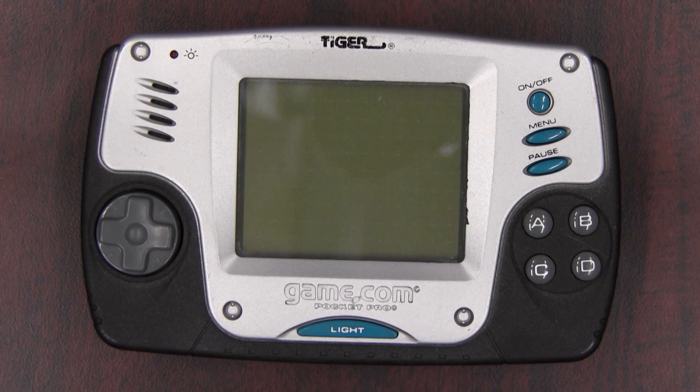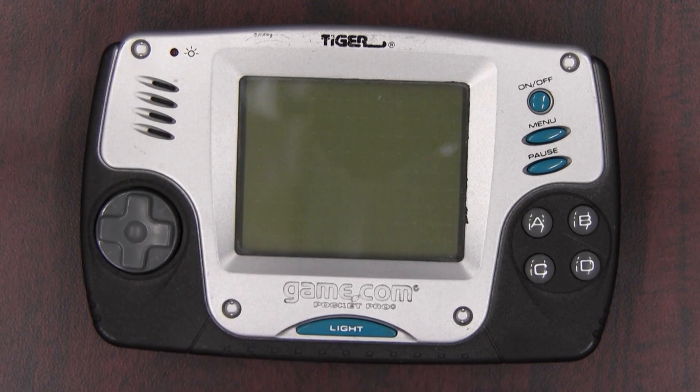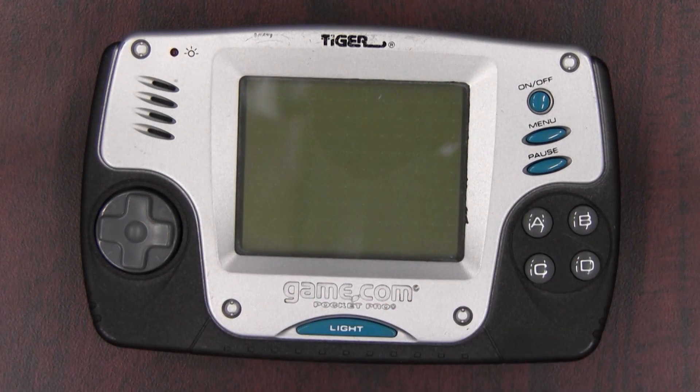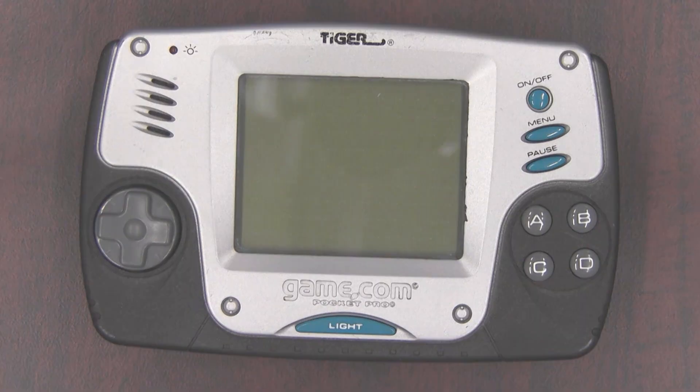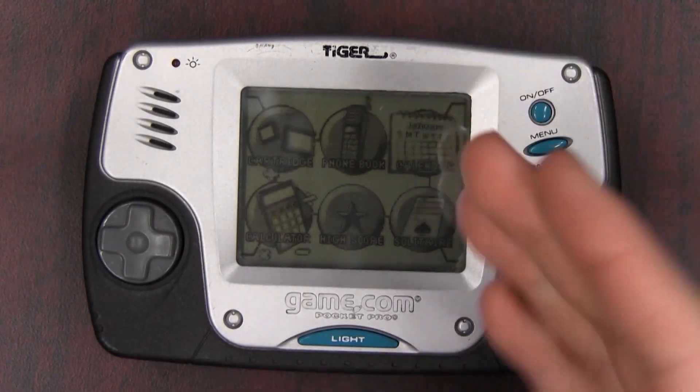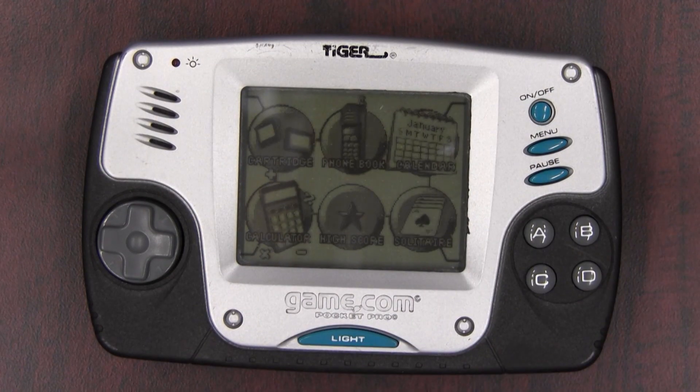In that place, this is a perfectly good remake of a perfectly terrible system that, in fact, would be good — because that's how orbit works. And it's smaller. So when it comes to what's actually inside this marvel of human ingenuity, it's largely the same as what was inside the original Game.com.